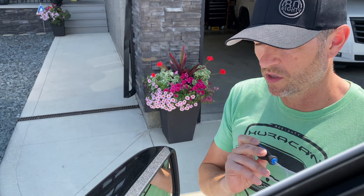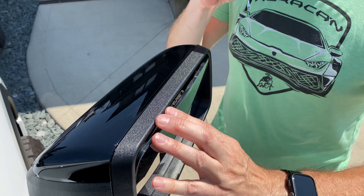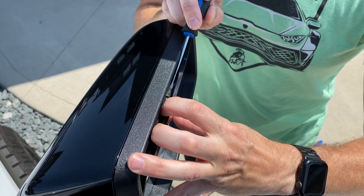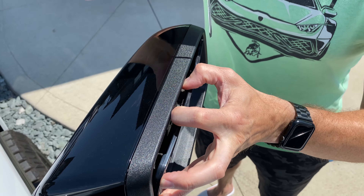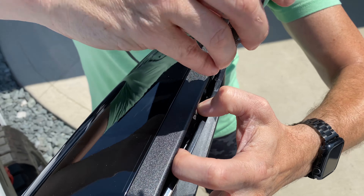Get yourself a small flathead screwdriver. Manually tilt the mirror so you can reach these little tabs — there are these little black tabs here. You just want to gently get under them and lift, and it'll separate. Now I'm keeping a little pressure here and I'm going to the next one.